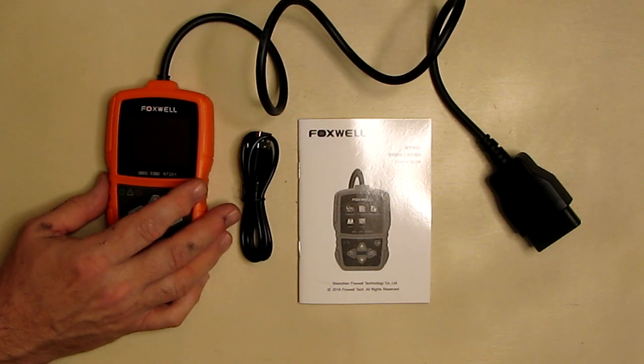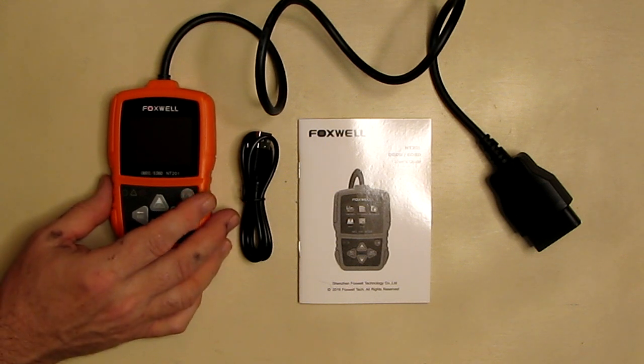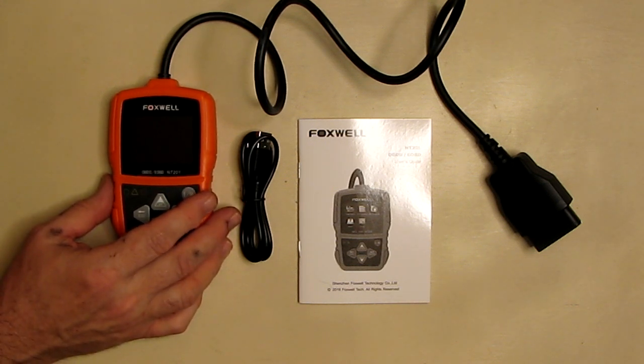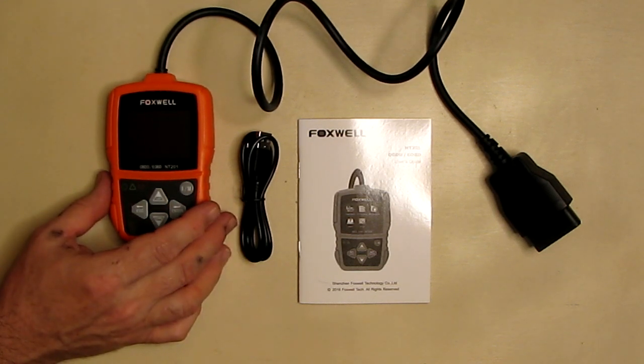This device will also measure oxygen sensors, engine RPM, and provides real-time graphical streaming of data including cooling temperature, short-term fuel trim, and long-term fuel trim. It also performs O2 sensor and EVAP tests, Mode 8 for emission testing, and advanced onboard monitoring Mode 6. With auto VIN acquisition and 10 modes of OBD2 car diagnostic scanning, there's a lot this device can do.